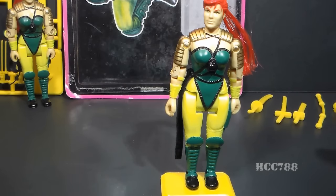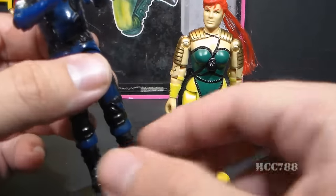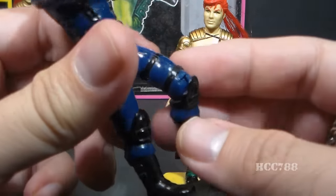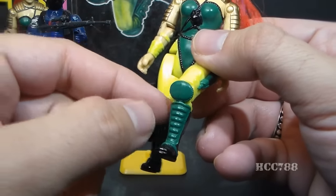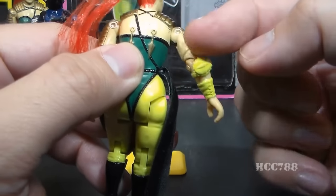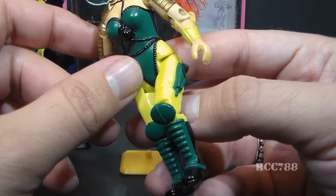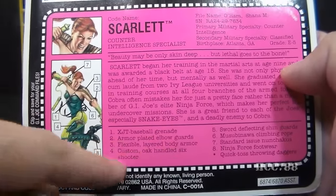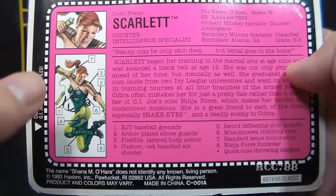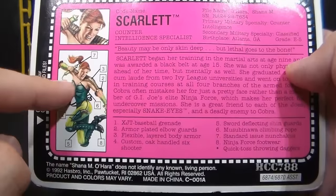Let's talk about these knee pads. I'm normally a big fan of knee pads — ever since we first got them with the Cobra Soldier, I thought of them as a little bonus feature: when you bend the knee, the knee pad sticks out a bit. The problem with Scarlet's knee pads is they don't just stick up at the top of the knee — they stick out at the sides, as do her elbow pads. They kind of swing out to the side, making it look like she's wearing pie plates on her elbows and knees.